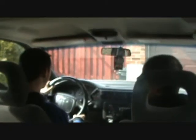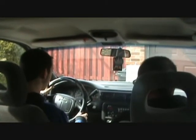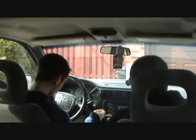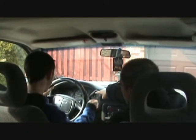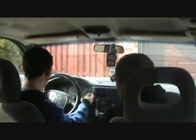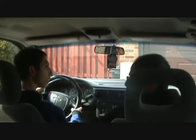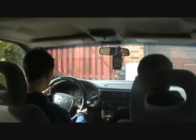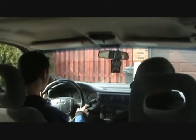Oh, shit. Okay, you got to put the car in reverse now. How do I do that? Put your foot on the brake and put it in R. Now there's nobody coming, so go out slowly. That's it, on the brake, Chris. Keep your foot on the brake.